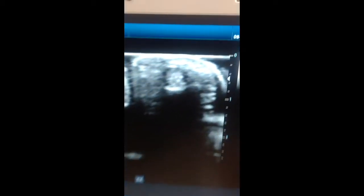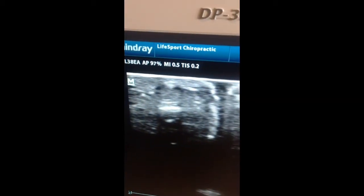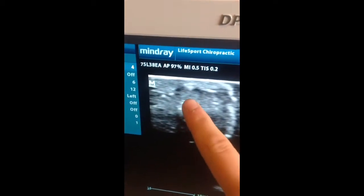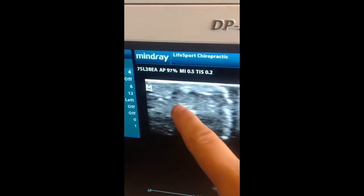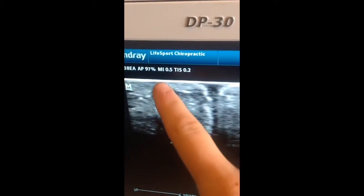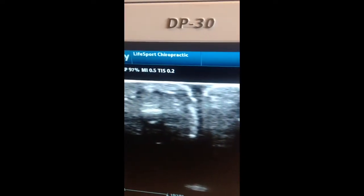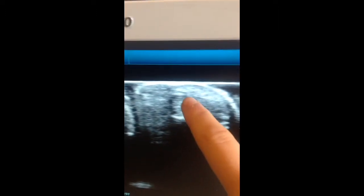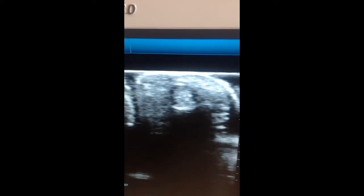Those are my two flexor tendons. If we zoom in, we have two different tendons, one sitting on top of the other. The bottom one is flexor digitorum profundus — see how that white line is there? I have some nasty tendonitis in that one. The one sitting on top is flexor digitorum superficialis. Profundus, the one all the way at the base, is your crimp muscle. The superficialis, all the way up, moves your fingers in an open hand or slope position.